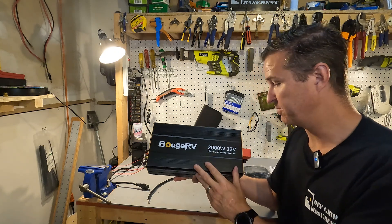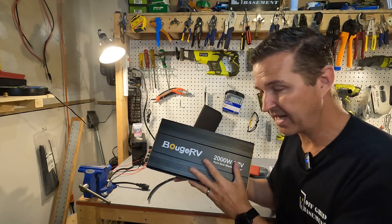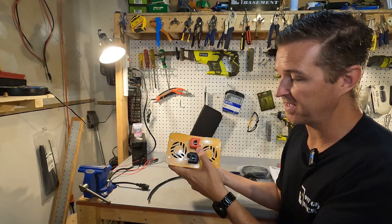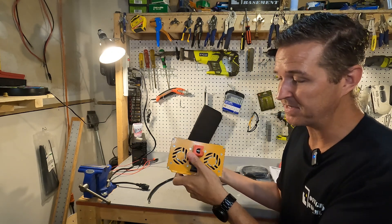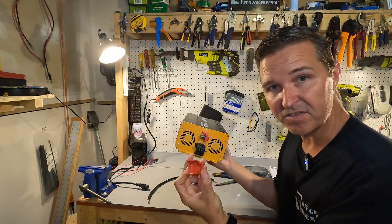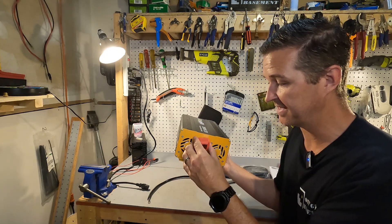Let me tell you a little bit about this Boujard V 12-volt inverter. First of all, it's made out of all aluminum, which is nice. On the input side it has your two connections right here. They are clearly color-coded and they are opposite of each other, which is always nice for safety. And they have these covers which cover the terminal — again a nice safety feature.